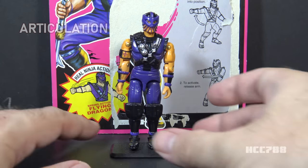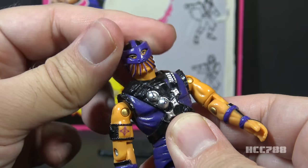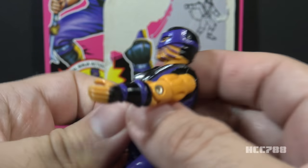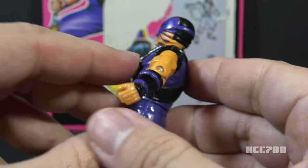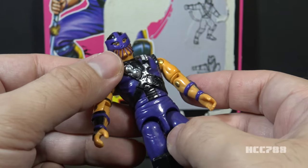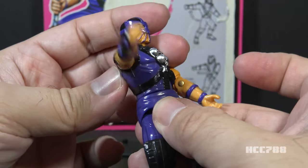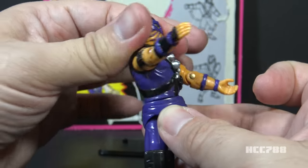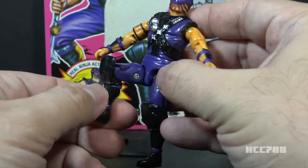Let's look at the articulation on Dice. He had mostly standard G.I. Joe articulation with one exception for the action feature. He could turn his head left to right and look up and down — a ball-jointed neck, unlike Slice's swivel. He can swing his arm up at the shoulder and swivel all the way around, with a 90-degree elbow hinge and a bicep swivel. This is an O-ring figure but without standard torso articulation. Both arms have the same articulation, but the figure had the real ninja action Flying Dragon: move the right arm up, twist the torso to the left, let go, and it springs back. Leg articulation was standard — legs apart, hip and knee each about 90 degrees.